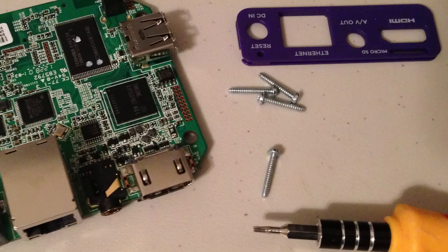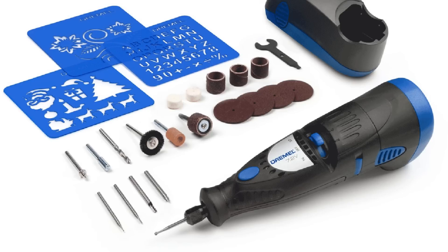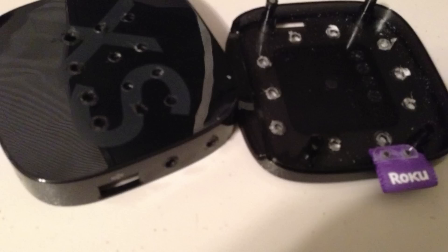Once you get the case open, you can pull out the PCB board — the logic board. It lifts right out. Then you can use anything from a drill to a Dremel to just punch holes all over it. I put holes in the sides, the top, and the bottom. If you want, you can sand it down so you don't have any sharp bumps.